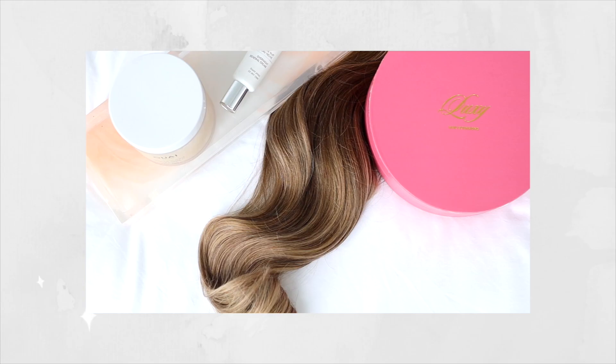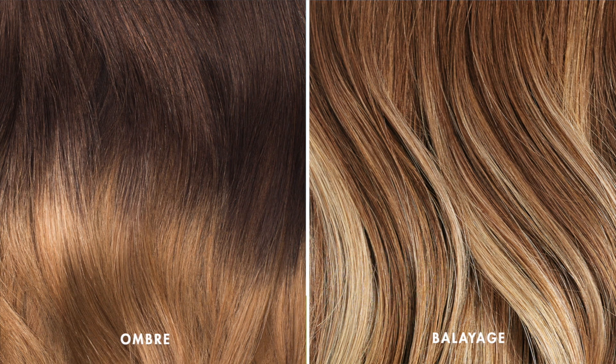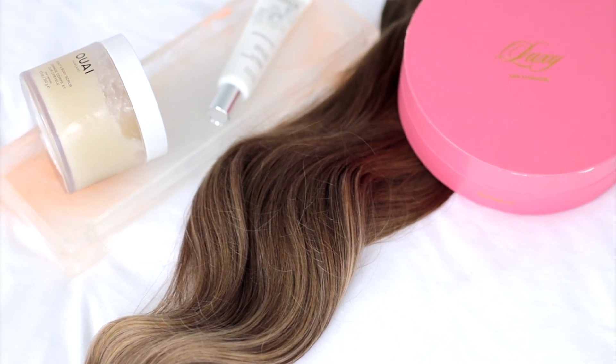Think sun-kissed and multi-tonal. A lot of people ask what the difference is between ombre and balayage. Ombre is when the hair cohesively and gradually goes from one color to another — usually darker to lighter — and you can see a gradual shift like a dip-dye effect.